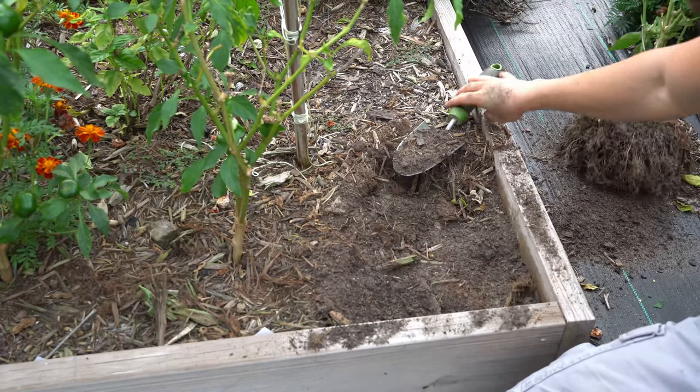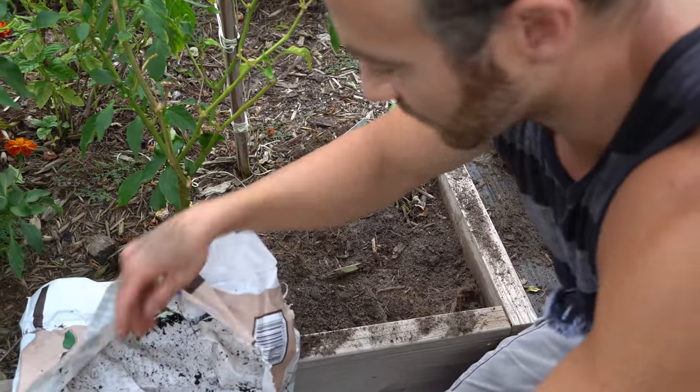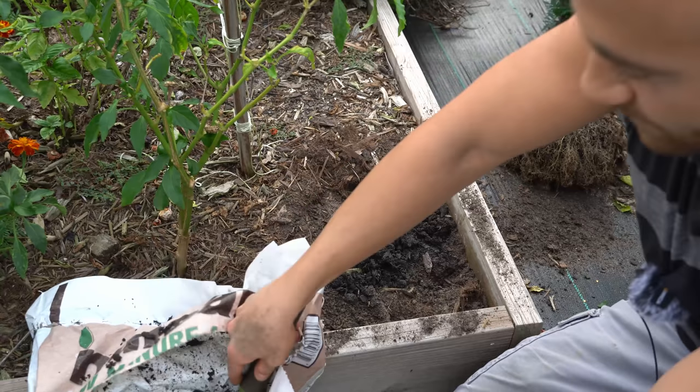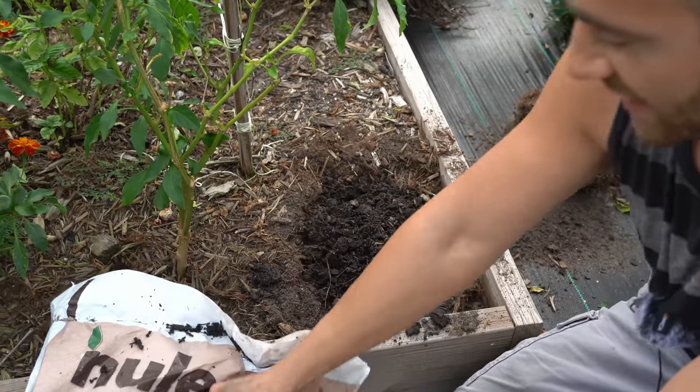I'm going to set the plant to the side and then take a bag of plain compost from Lowe's to fill the hole back in the garden.